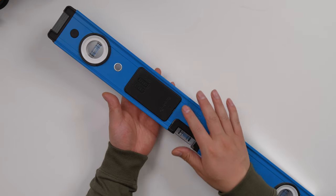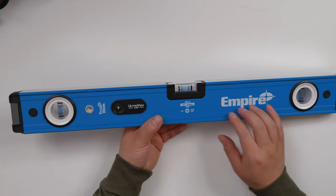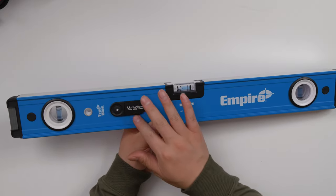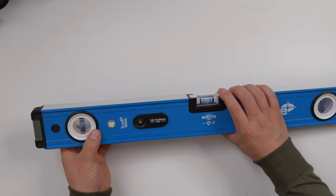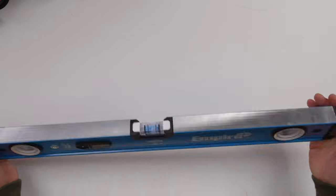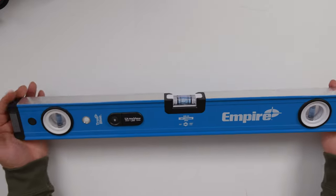Here's the place where you replace the battery, and here is the screw. This level is made of aluminum. And this is the plastic part. Here's the plastic on the end, and I think this is the plastic and rubber — a little bit of rubber on the end.